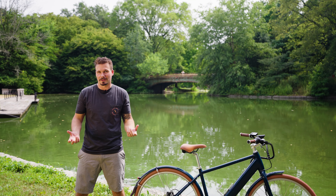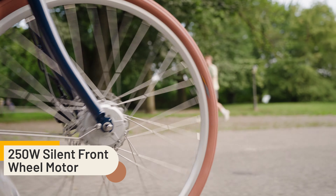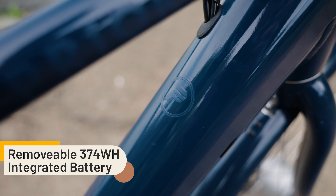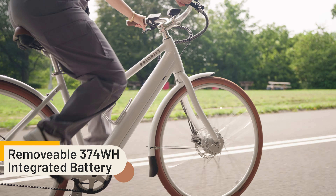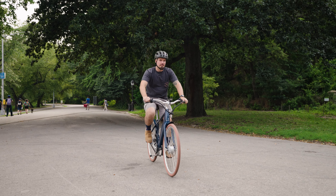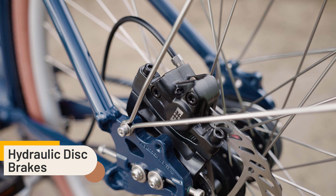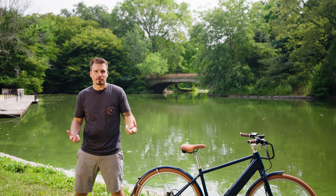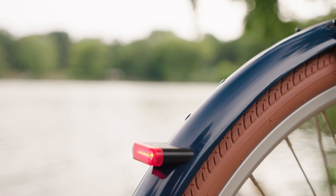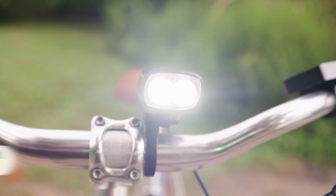Now let's talk about the e-bike aspect. We went with a front hub motor that quickly pulls you up to 20 miles an hour, and a battery that's incorporated into the tube of the bike, giving you 20 to 60 miles of range. It has a comfortable and upright riding position and a nice plush cruiser saddle, hydraulic disc brakes that require very little maintenance, wide tires, full fenders, and front and rear lights.